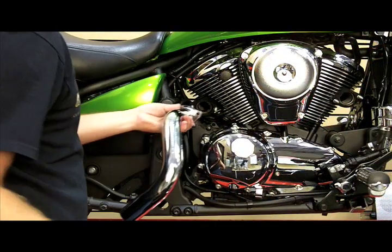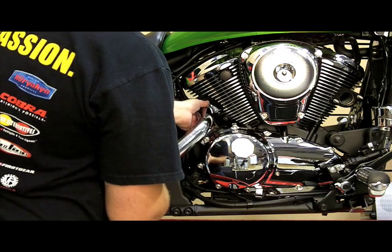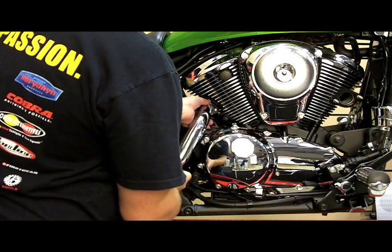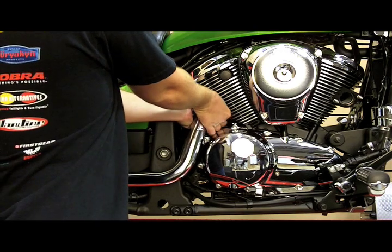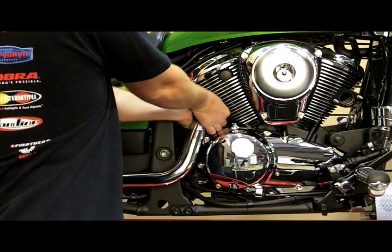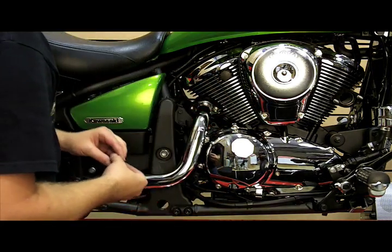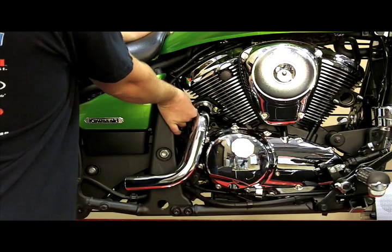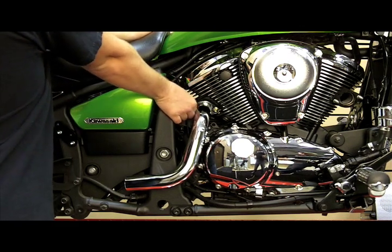Now that we've got the exhaust gaskets replaced, we're going to take the new head pipes, slide them up into place, and attach them using the stock exhaust nuts. I'm going to just set these on loosely until we get the rest of the exhaust pipe put in place, and then we'll snug everything down.